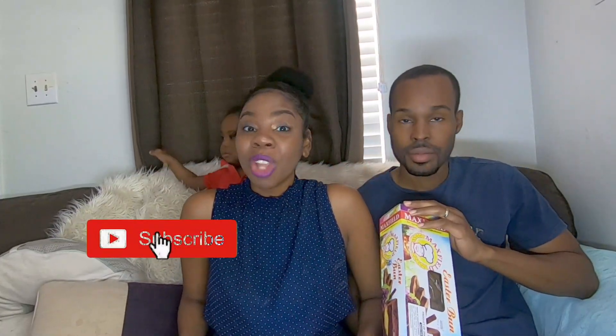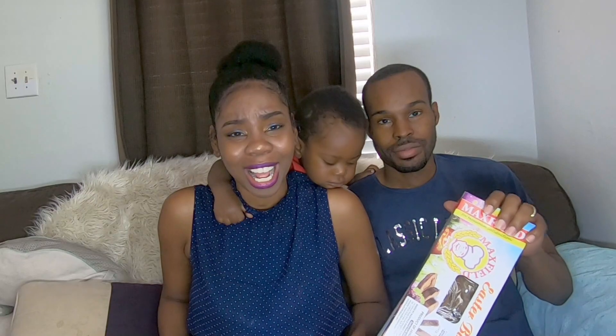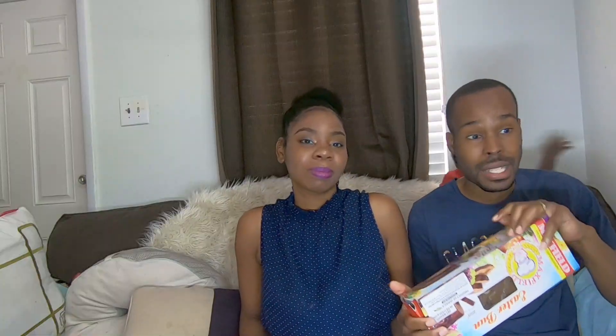If you have not yet subscribed, please hit that subscribe button down below, please like the video, share, comment, and subscribe. Also guys, watch the ads, and comment in the comment section what's your Easter bun of choice — what's your favorite Easter bun? Let us know!